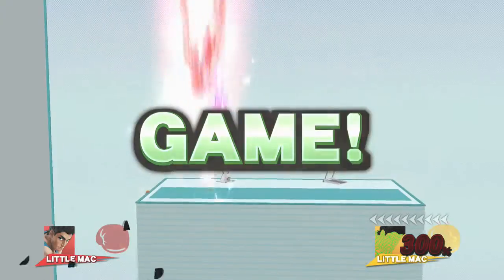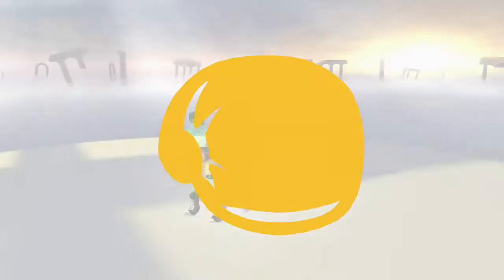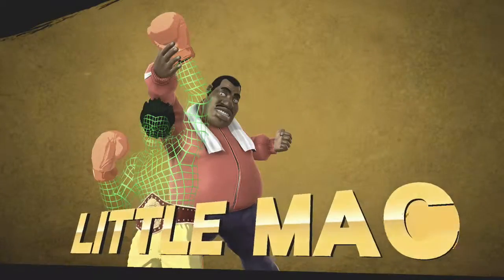Game! 1, GO! The winner is... You're making my eyes water, son. Little Mac! 2...